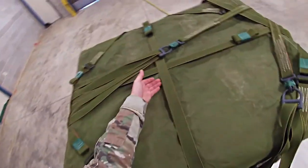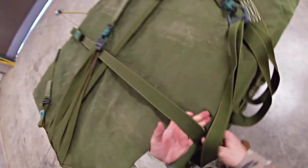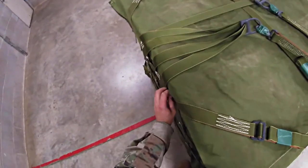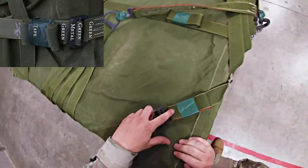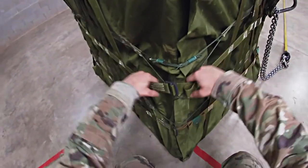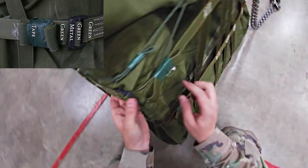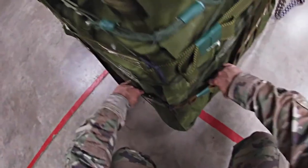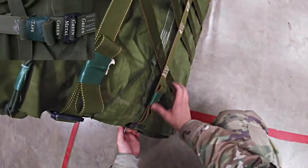Move to the other half of the 188-inch strap. Put one hand halfway, put the other on the stitch box, and trace — ensuring no twists. Move to the first lateral strap, trace, no twists: green, green, metal, green, tape, and secured. Trace down to the second lateral strap — no twists — green, green, metal, green, tape, secured. Trace down to the last lateral strap — no twists — green, green, metal, green, tape, and secured.